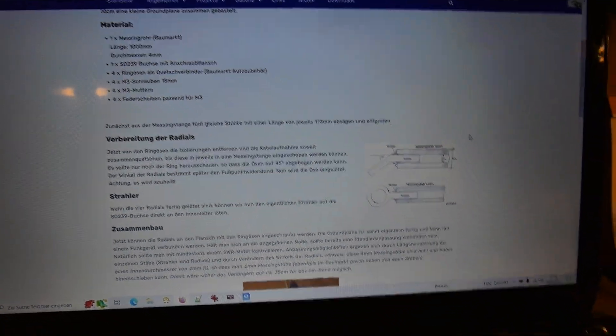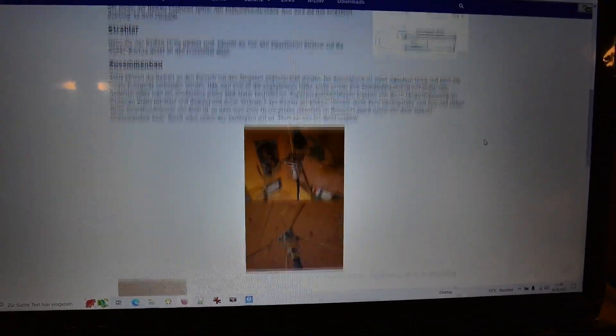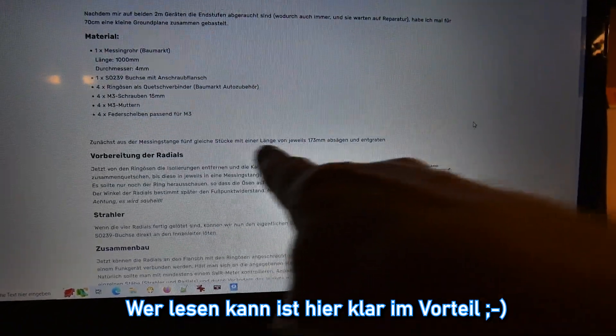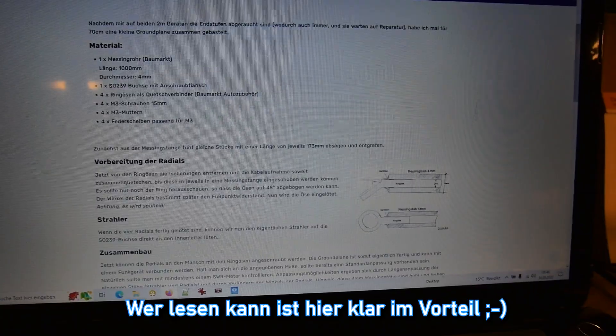Ich habe die ganze Zeit nach einer Zeichnung gesucht, und hier sind noch ein paar Bilder. Aber wer rechnet denn schon mit Text? Also, die müssen alle 5 gleich lang sein.